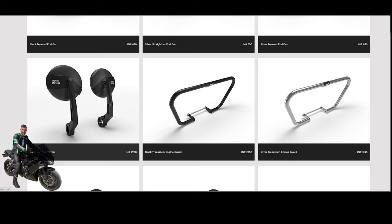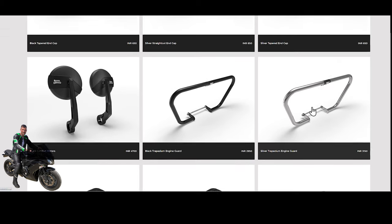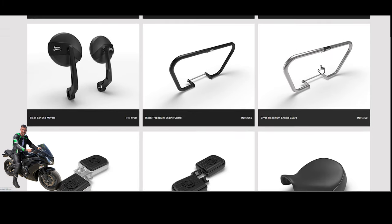There are black bar end mirrors with the Royal Enfield logo embossed on them — looks quite smart. Then you've got engine guards, which are probably more suitable for the Indian market. Priced at around 30 pounds in India, they'll probably be maybe double here in the UK as prices are generally higher.